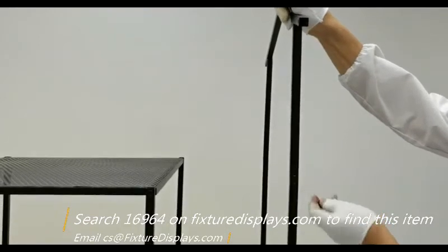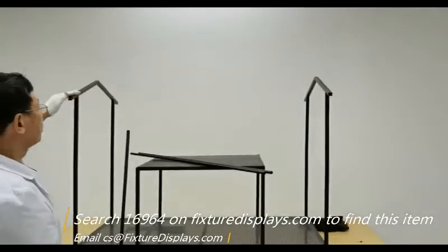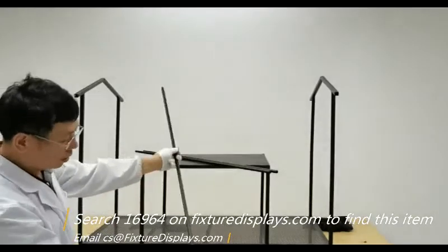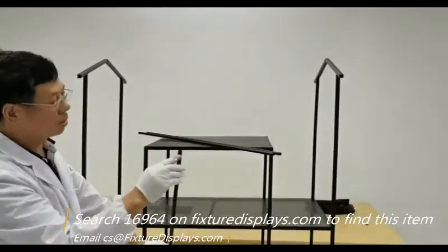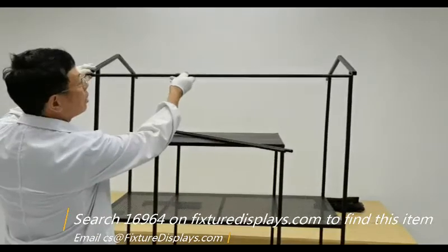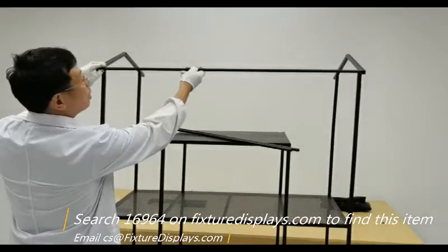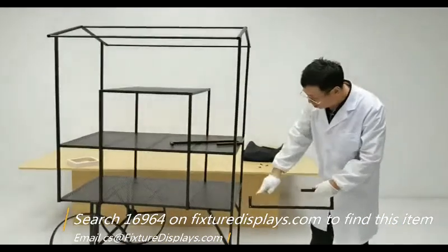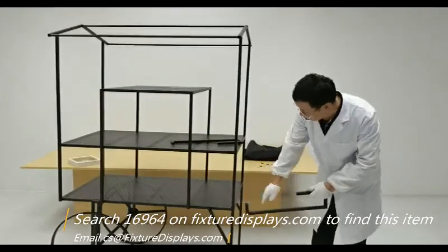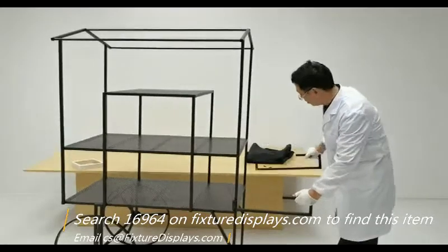FixtureDisplays designs, manufactures, and warehouses a large variety of store supplies along with many consumer products. We encourage you to spend some time on our website — you may find our products very reasonably priced, and we have a large variety to fit many needs. We also entertain custom-made products. Should you have any interest, feel free to email us at cs.charliesam.fixturedisplays.com.